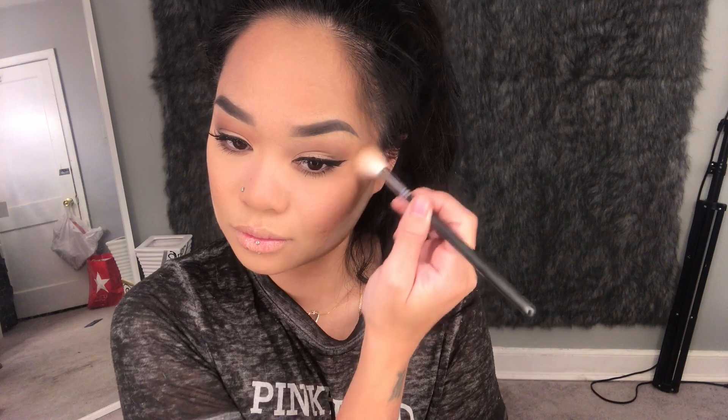My favorite part of my makeup routine is the highlight. I'm using a Wet and Wild one — I can't remember the name but it'll be listed down below. I really like it; it's like a natural golden undertone glow and it suits my skin tone so well. Especially on the bridge and tip of my nose — it looks really good.